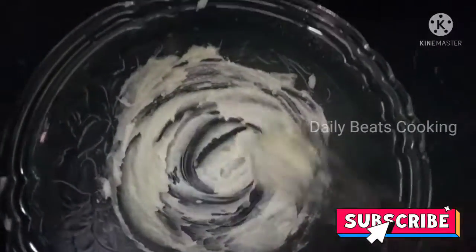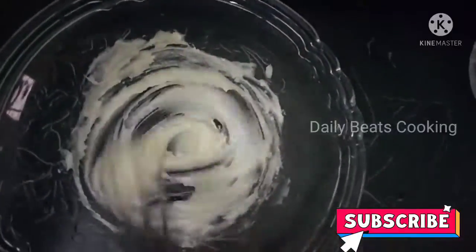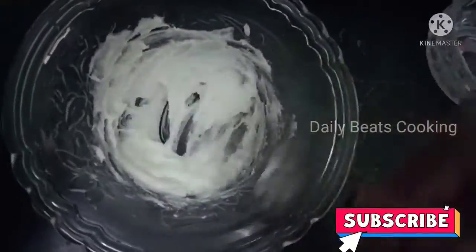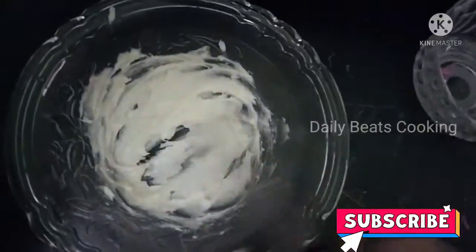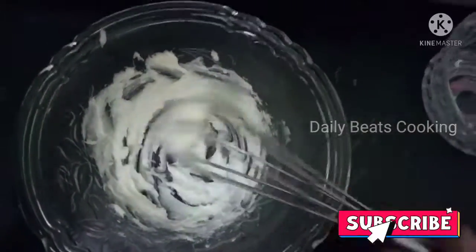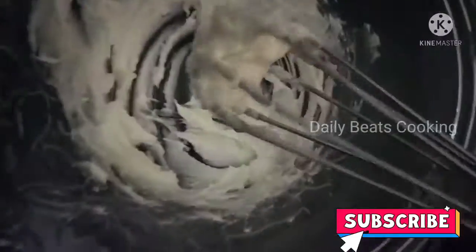Let's mix it for 5 minutes. We can make a bakery style cake cream with just 2 ingredients. Let's mix it to a white color and add the 2 ingredients. You should mix it into a cream.